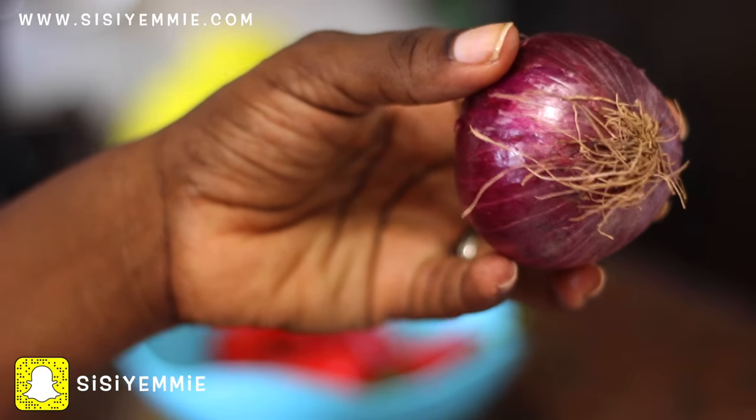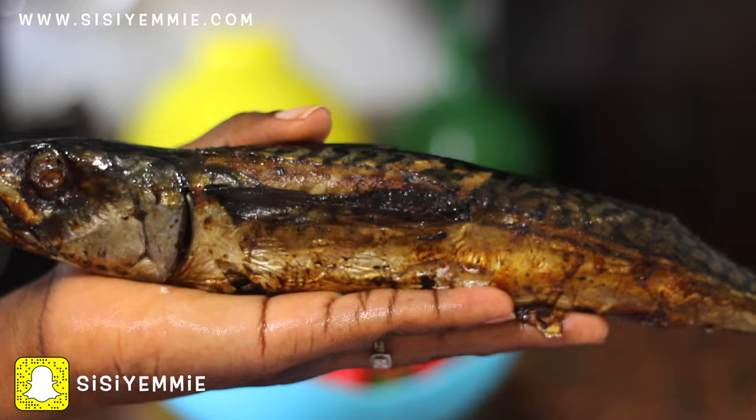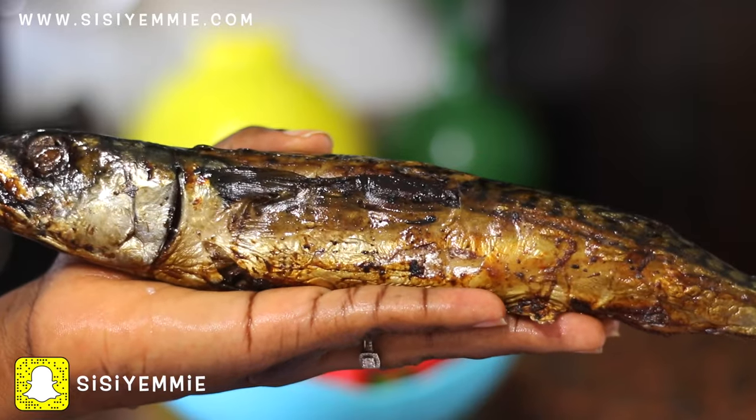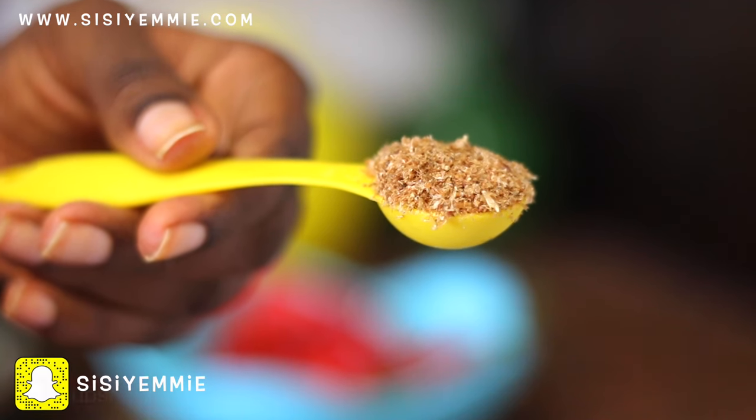We're going to be using onions as well, so I'll blend everything together. I'll also be using smoked mackerel. You can use boiled eggs or any type of fish, but I love smoked mackerel. We're also going to use crayfish — some people don't like this, but I do.